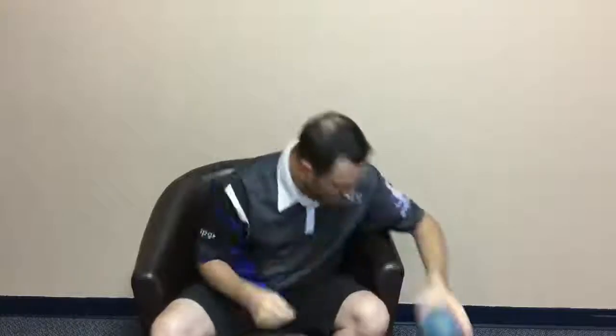It's a four and seven-eighths, three-eighths Soft Roll. I use this ball a lot — it's easy to grip, and in oily conditions the ball moves a little bit more.